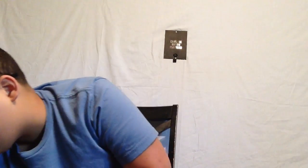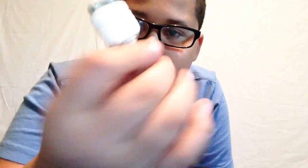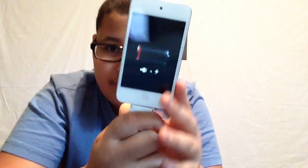The charger this iPod takes is the 30-pin charger — I have one right here. It's not the standard Apple charger, but the 30-pin goes in right here and clips in like that. The iPod's dead like I said, but what's cool is this charger has an auxiliary cord on the end of it as well as the USB cable to plug into a box.